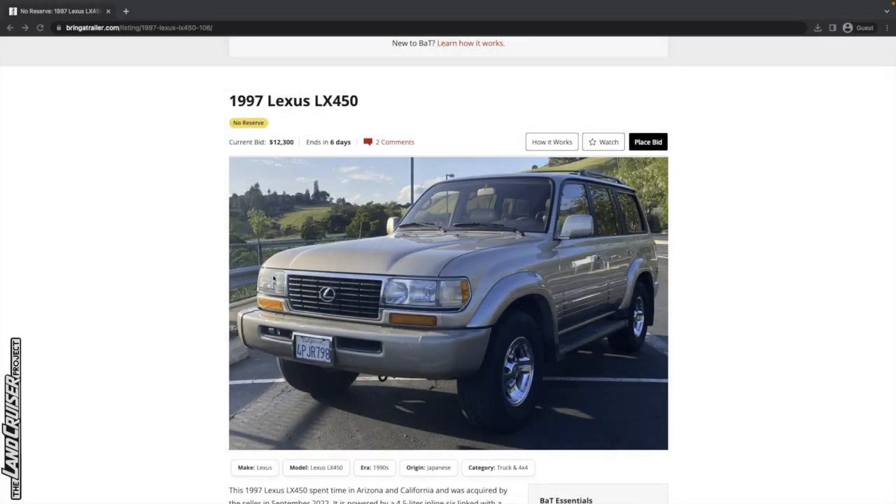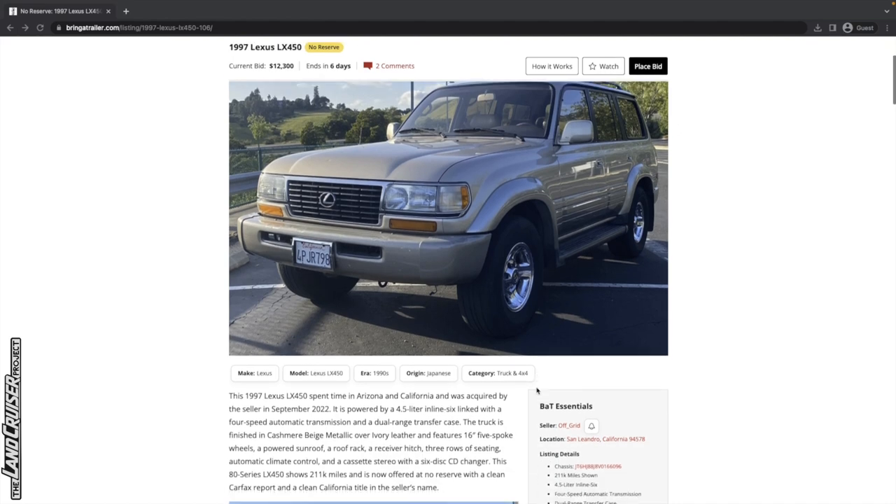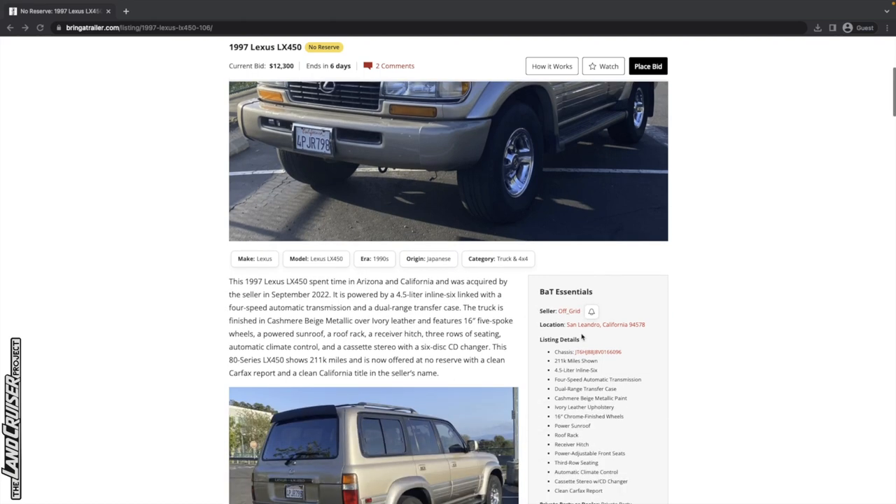Let's go ahead and look at the vehicle we're going to study today, which is this 1997 Lexus LX450. So this has the 4.5 liter 1FZFE, and this one's bid up to $12,300. It's got six days left. It is located just around the corner from me in San Leandro, California — that's in the San Francisco Bay Area — and let's go through the details here on the right.